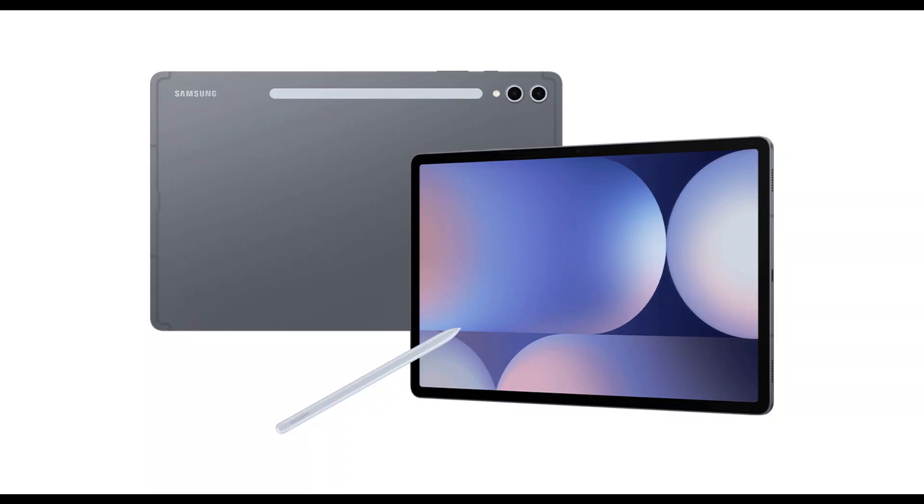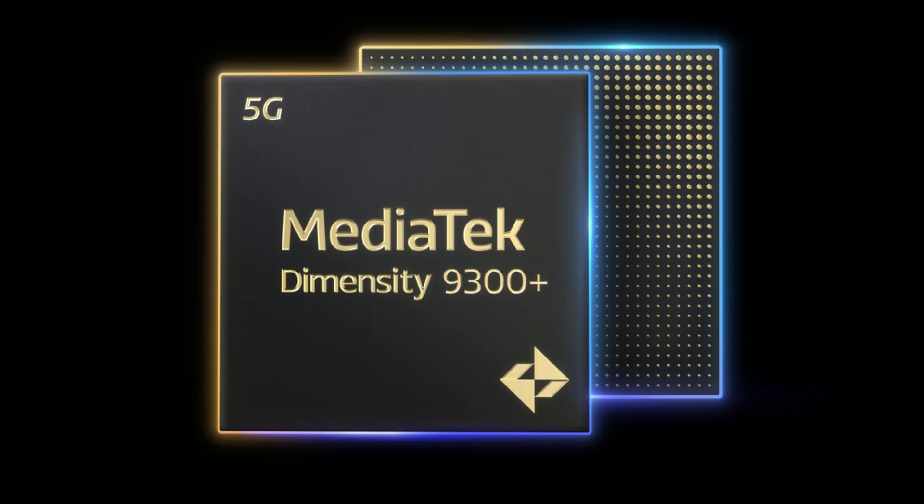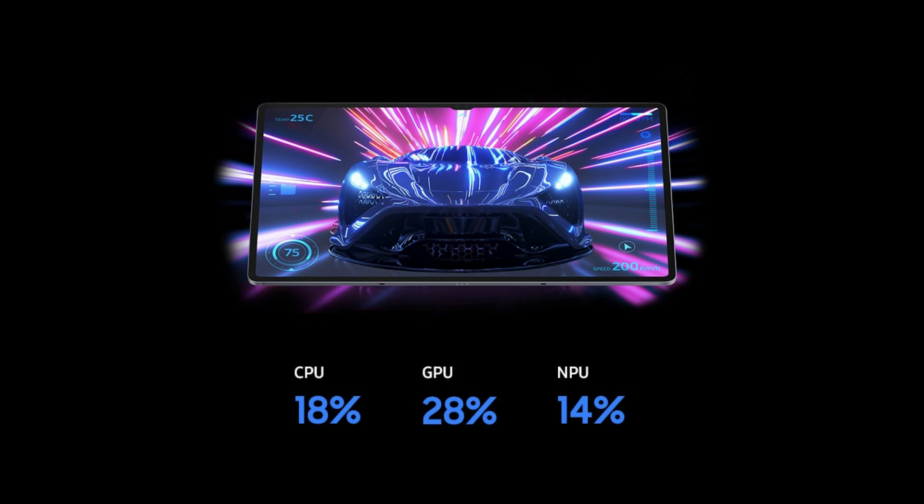But the Samsung Galaxy Tab S10 Ultra, which comes with MediaTek's top-tier Dimensity 9300+ CPU and either 12 or 16GB of RAM depending on the storage option you choose, is by no means a slow tablet.